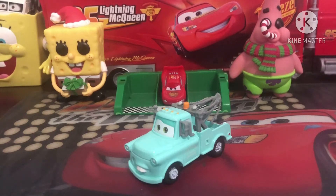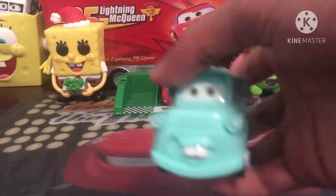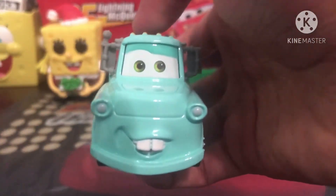But hey, I'm not complaining — I do like this Mater quite a lot. So enough of the mumbo jumbo, let's get on to the actual review. First off, I love his expression.